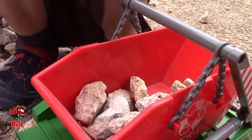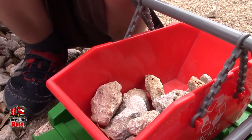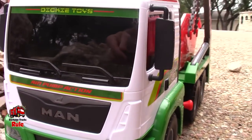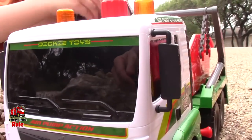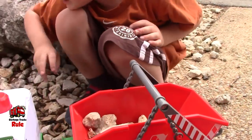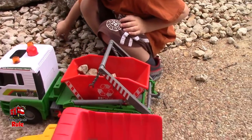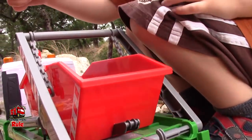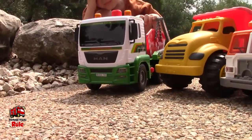So the first step is to fill it up with some rocks. You can fill it up with trash if you wanted to. And sticks. And leaves. And how about ants? No, just over there. All right, the tipper truck is full of rocks. Here we go.